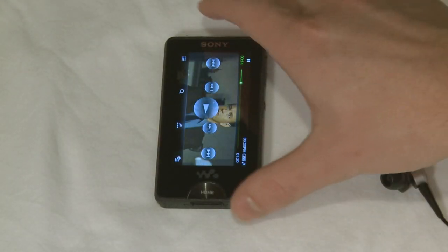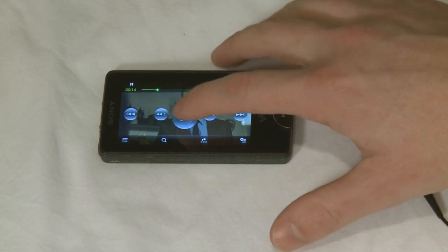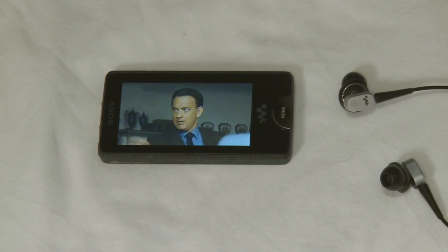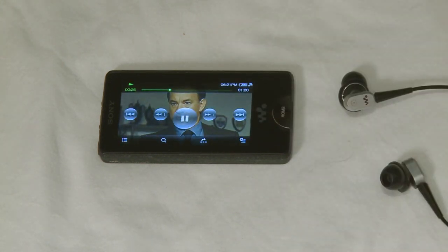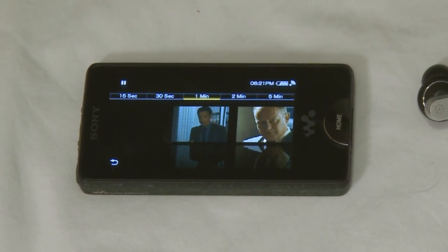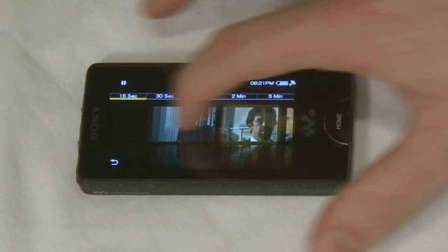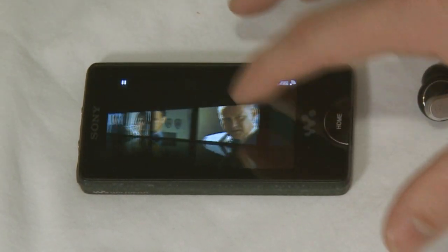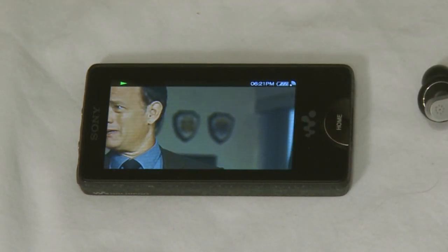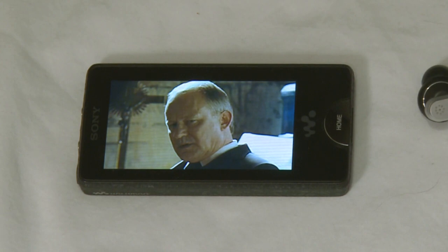The scroll feature also comes into play when you're viewing back movies. Just like any portable media player, you can play back movies from start to finish — but in this case, we also have access to the scroll function. Using scroll, the Walkman creates a thumbnail at regular intervals from 15 seconds all the way up to 6 minutes. You can select a portion of the clip you want to play based on the thumbnail by tapping on it, and it will start playing from that point. This is a great way to get to the scene you want quickly, particularly if you have long video clips or podcasts.